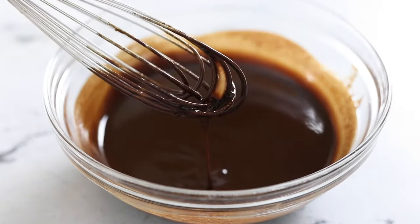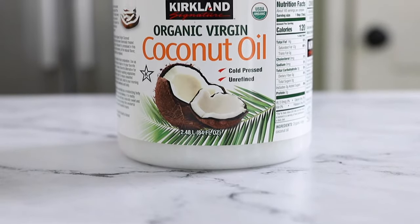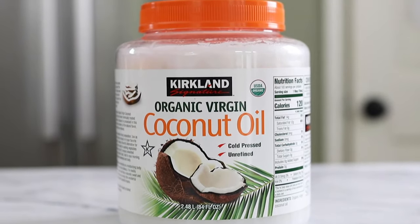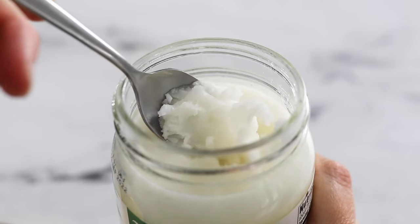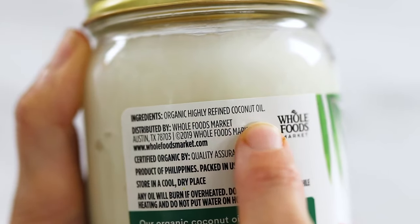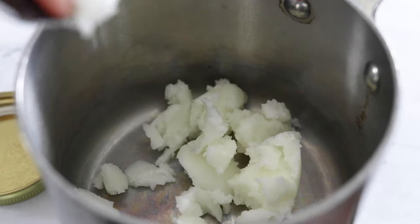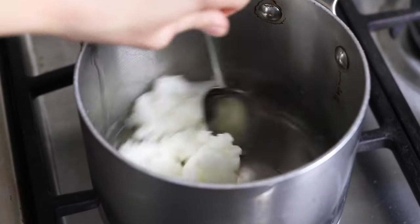To get started, you'll need a third cup of melted coconut oil. Normally extra virgin coconut oil works in recipes, but in this particular case you might want to use a refined or expeller-pressed coconut oil because it has zero coconut flavor, which means your chocolate sauce will not taste like coconut.